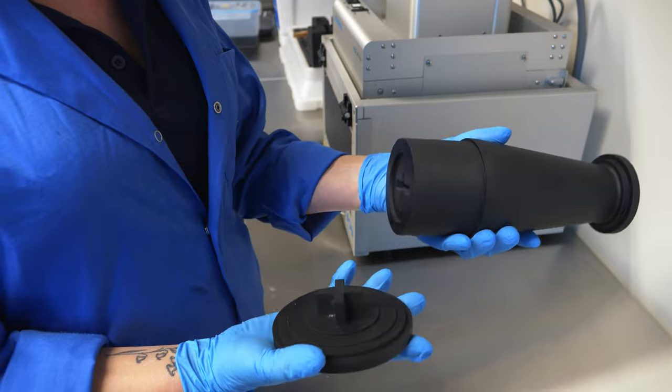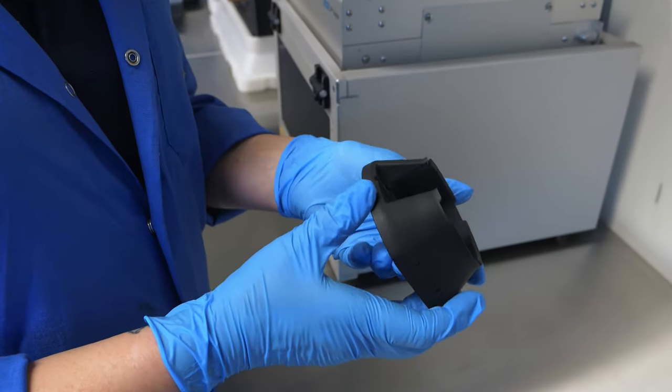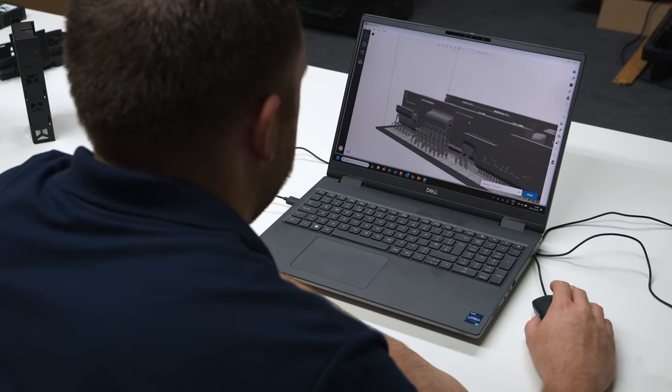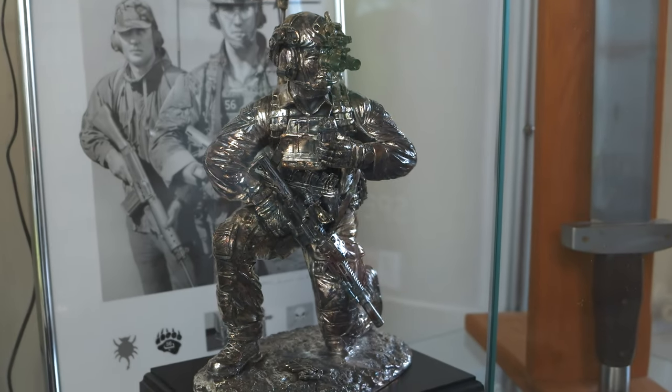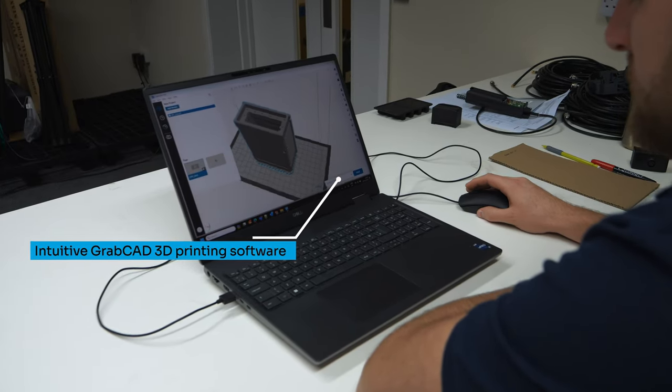So far we haven't had any problems with anything which we've produced. The first-time capability is always good. The product is reliable and we're sending this stuff — it wasn't just for R&D and prototyping, we're sending those prototypes into the field. To pass our print files on we use GrabCAD, and that works absolutely fine for us. We send the files over and the Origin 1 prints them straight off.